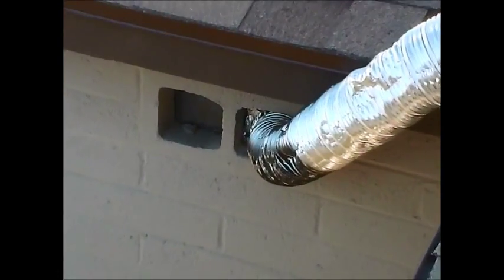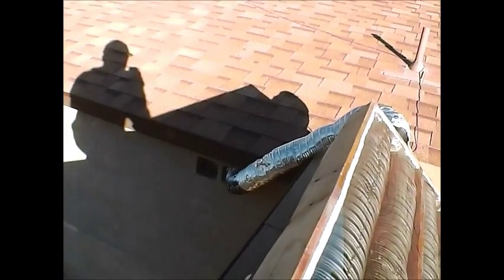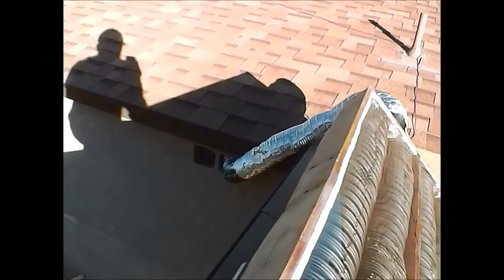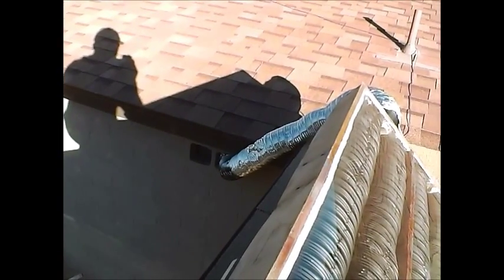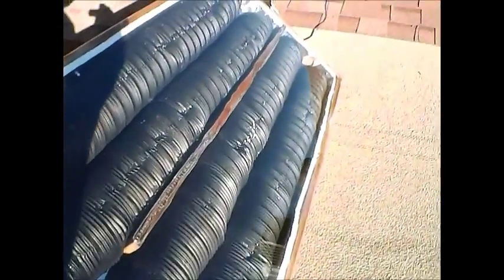One thing my son suggested — a good recommendation — is to go ahead and use the rest of the black paint to spray paint that conduit too. See if that doesn't help with the heat as well and keep it a little more insulated, since I don't have any insulation on it currently.